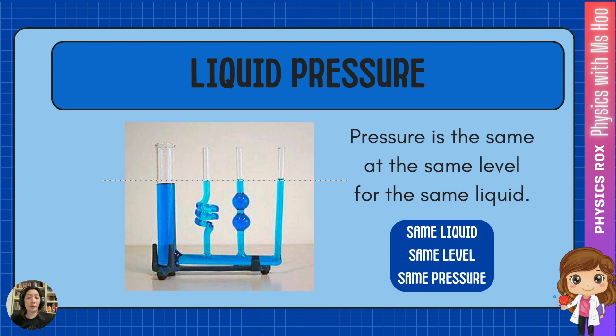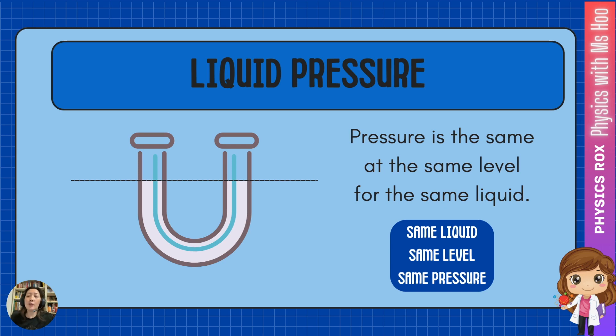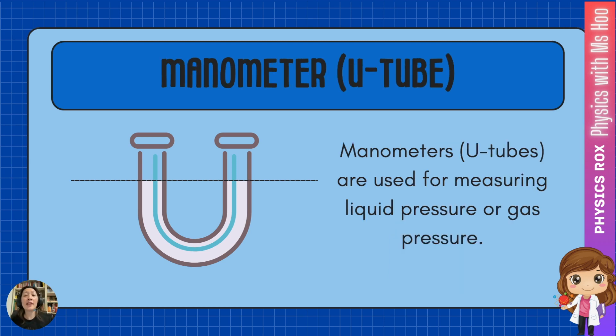How does this apply to a manometer? The pressure is at the same level for the same liquid — same liquid, same level, same pressure. So if you were to pour a liquid into a U-tube, you'll find that the liquid will balance itself out on both arms of the tube. If both tubes were exposed to the same atmosphere, the levels in both the left and right arm would be the same. Because of this, manometers can be used to measure liquid pressure or gas pressure.